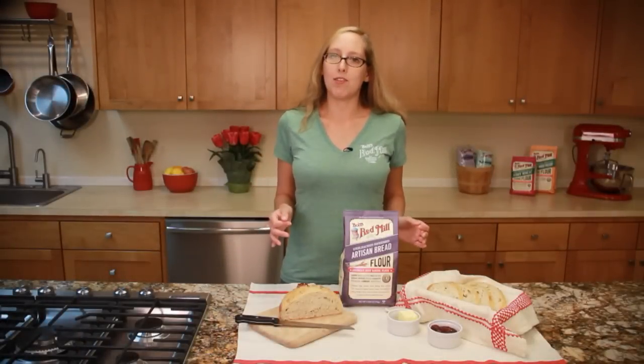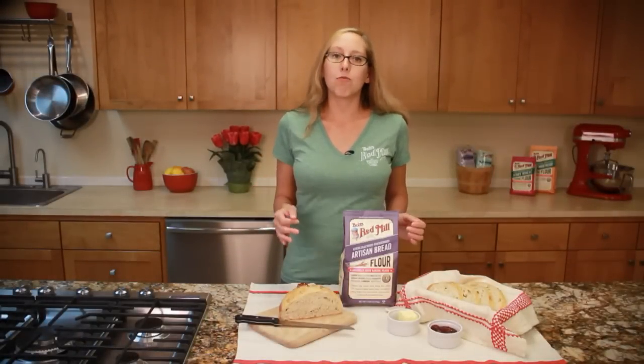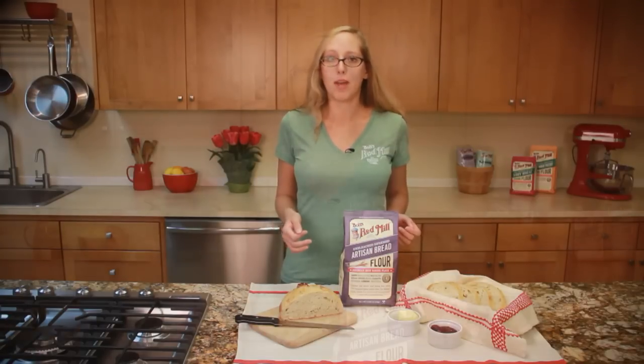This is such an easy recipe. The only trick is remembering to start the dough 10 hours before you want to bake the bread. I like to set the ingredients out on Saturday night. When I get up the next morning, it only takes a few minutes to throw the dough together. Then I go about my day and the dough is ready to bake just in time for Sunday supper.